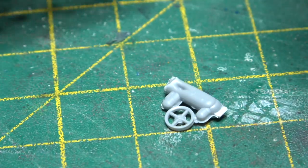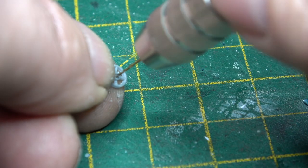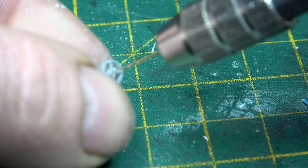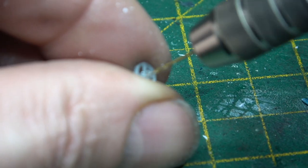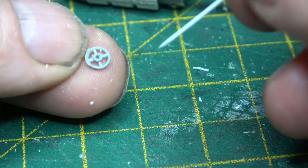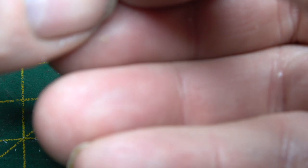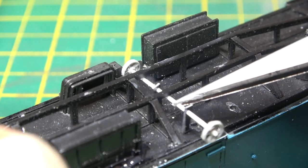I'm sure Brian and a few others perhaps might chastise me for using a wagon brake handbrake wheel, but it was all out of stock at the time. It's from a Cambrian BAA kit. So once I made a simple frame and then glued it on, that was the underframe pretty much done.